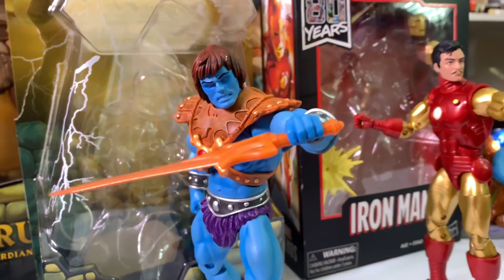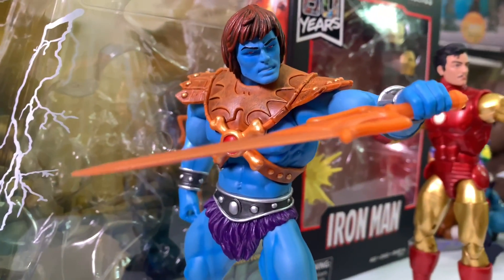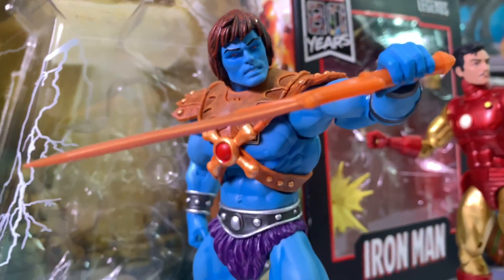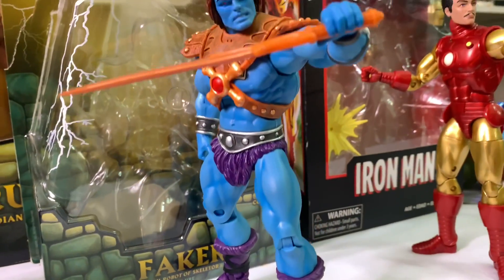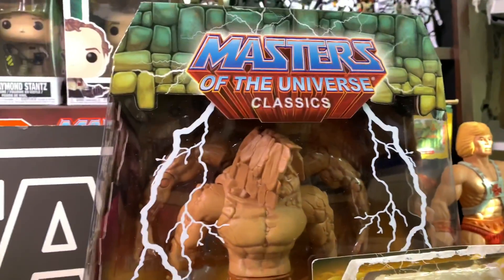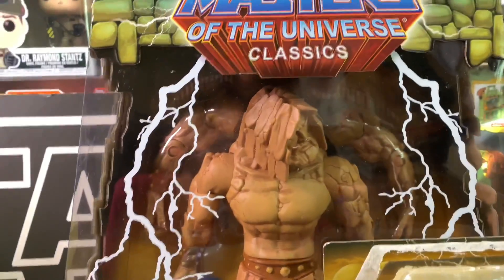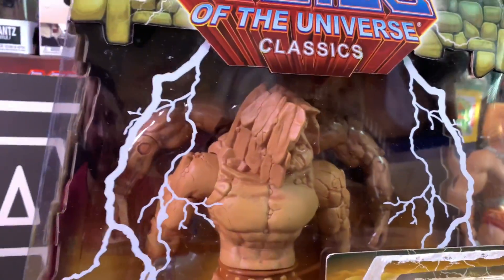Moving on, I have one of my favorite MOTU characters of all time — I have Faker, and this figure is just freaking amazing. He looks really good; I had to hurry up and unbox him as soon as I got him. Then behind him is Procrustus — he's basically a guardian in Eternia and he has four arms, and he is huge.